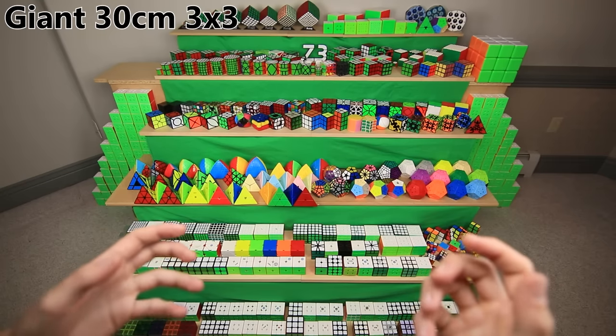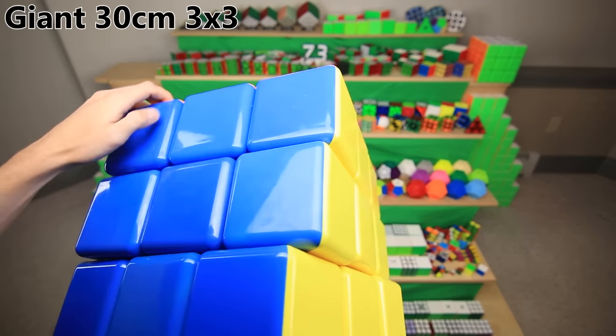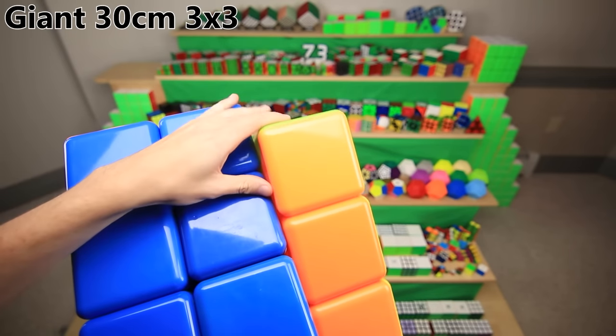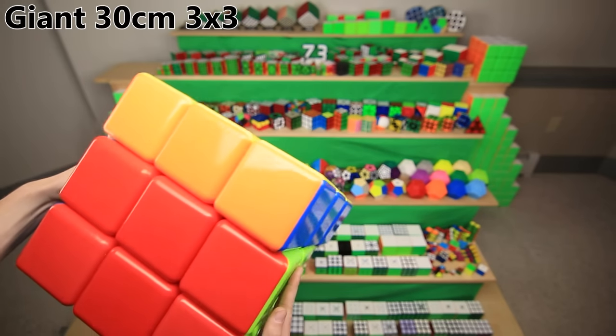I said earlier that the 13x13 is my biggest cube, but if you take the word 'big' very literally, then I guess this one is my biggest cube. It is very hard to hold on camera, but it is a fully functional massive 3x3 — 30 centimeters and $99. This thing is just insane.